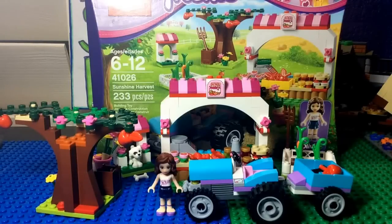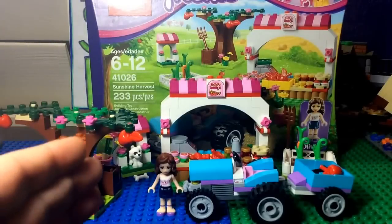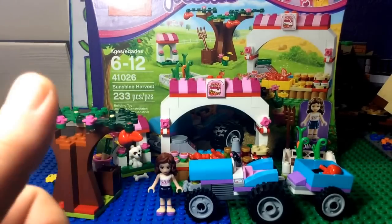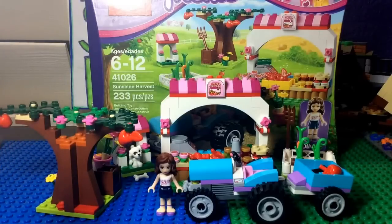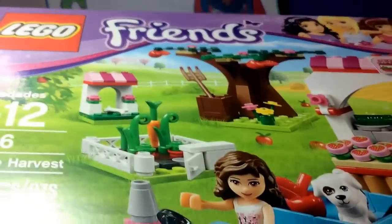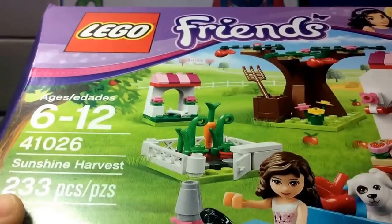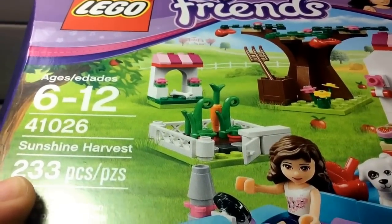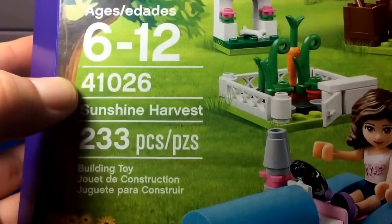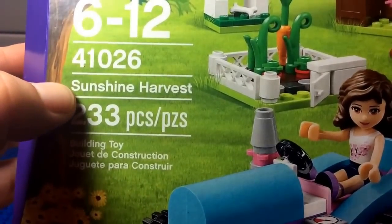What's going on everyone? I'm here with a Lego Friends review. I picked this set up because there were certain elements in this set that I did want, such as the red apples. Let me get into the box. I do have a large amount of female subscribers, so hopefully you enjoy this Friends review. This set is ages 6-12. It's number 41026. It's the Sunshine Harvest.